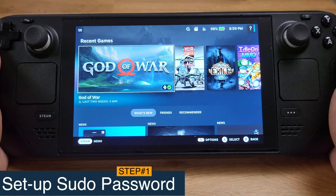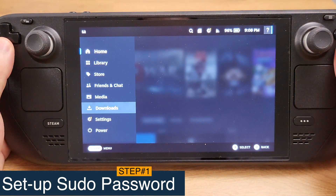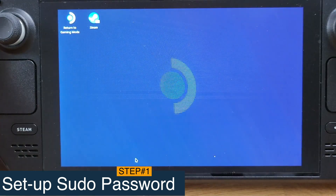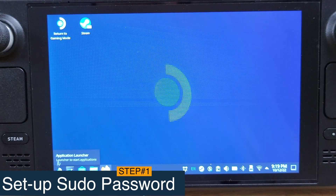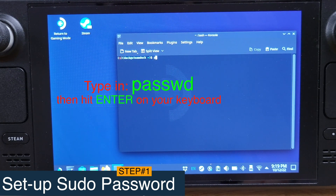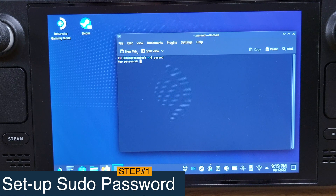If you have already set a password before, you can skip to step 2. Press the Steam button and go to Power, then select Switch to Desktop Mode. We are now in Desktop Mode on the Steam Deck. Click the Start menu, then under System click Console. After the console is open, type PASSWD and hit Enter. You are now required to set up a password — make sure you remember it. It will not show anything even when you are typing your password. Hit Enter after typing your password, then retype it and hit Enter again. You should see a message saying password updated successfully. Now we can close this window.